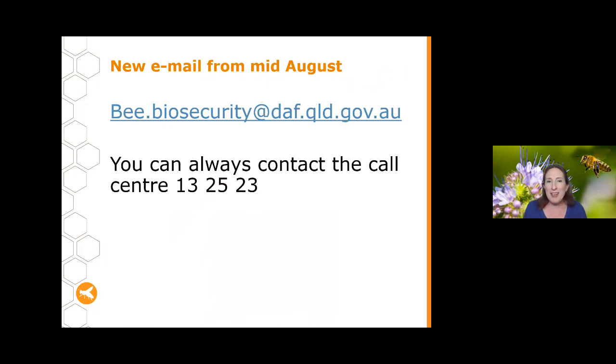That's all the content for tonight. Because I'm going on leave, I've set up a new generalised email for bee biosecurity questions — you can start using it now. The email is bee.biosecurity@daf.qld.gov.au. Of course, if you have any questions you can always contact the call centre and they will be able to help you.